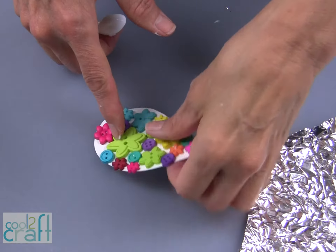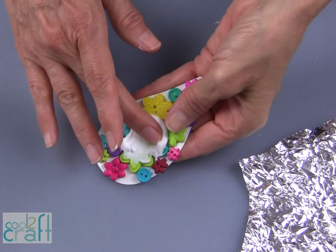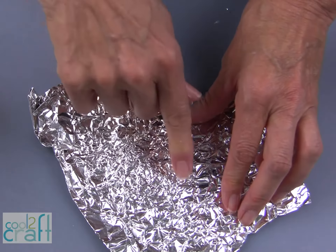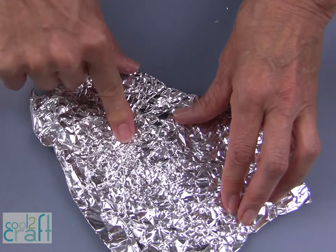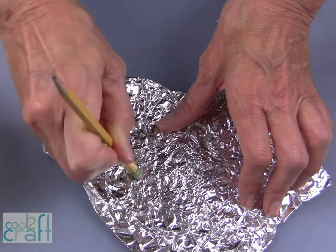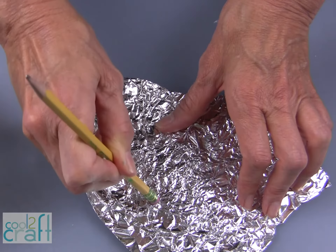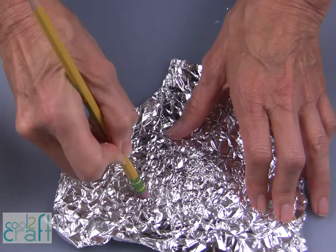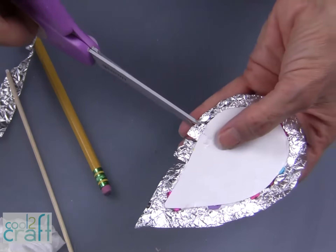Now you can cover the buttons with glue and foil to complete the wing. Working the foil into this piece takes longer because you're going to start pressing to push that foil in and around those buttons. We want the texture and the shape and design of those buttons to show right up through that foil. Cut the edges of your foil the same way you did on the bird body so that you can wrap this foil around to the back side of the wing.